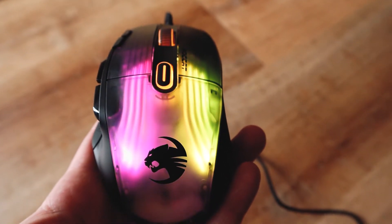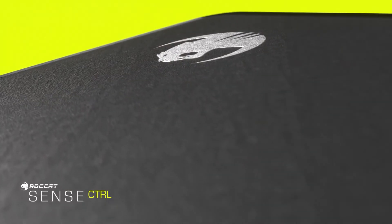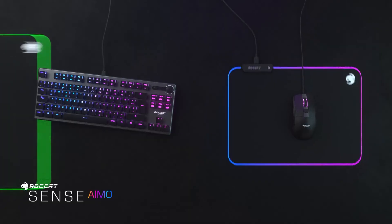Heat-treated PTFE glides — I love Rocket's glides at the bottom. I don't know if they're just raised a little bit more, but I find that they glide better and are more responsive than other gaming mice I've used from other companies. It just overall feels great sliding across my mouse pad. And honestly, if you're going to be a hardcore gamer, you definitely need to spend that extra money — don't buy those cheap mouse pads. Spend 50 or 60 bucks on a proper mouse pad. I'm using the Rocket one — definitely recommend it. It's waterproof, easy to clean, and it just makes your gaming experience a lot better. The PTFE glides on the Cone XP are well done.